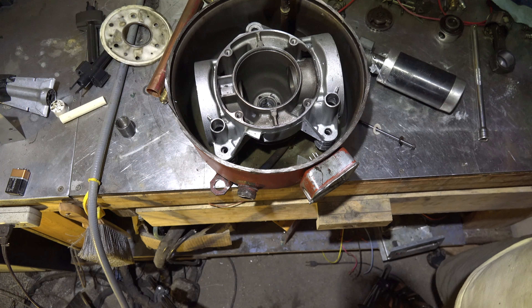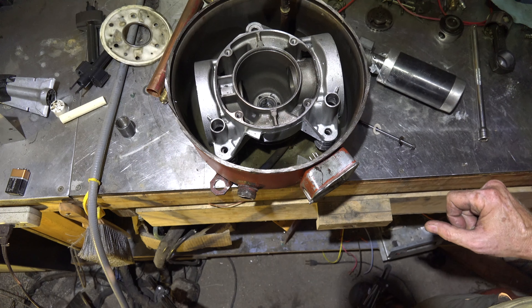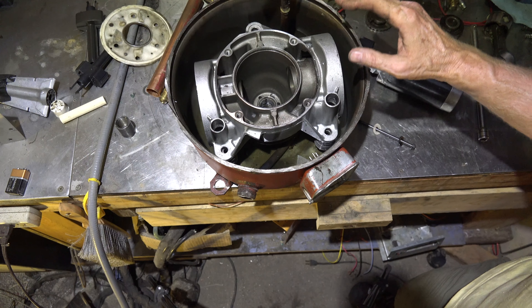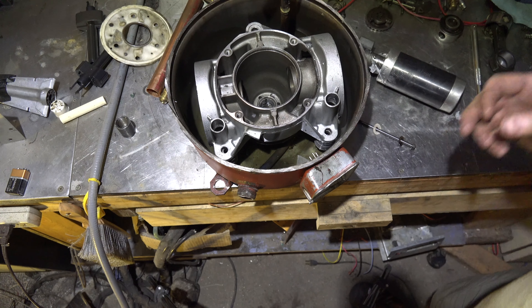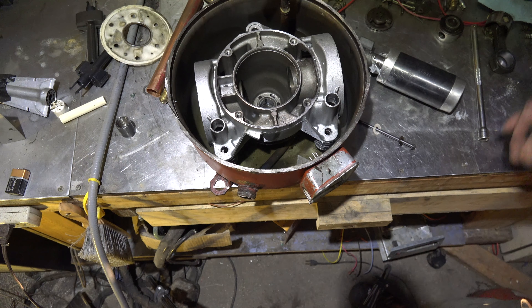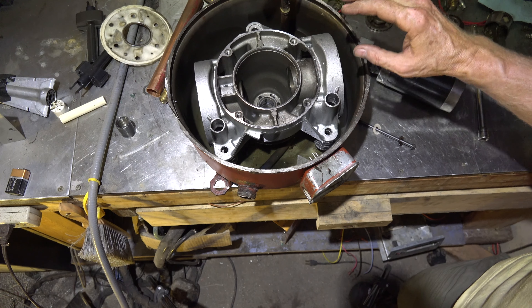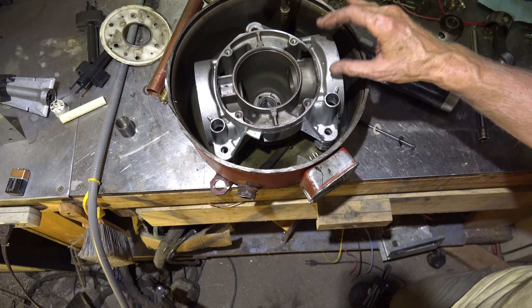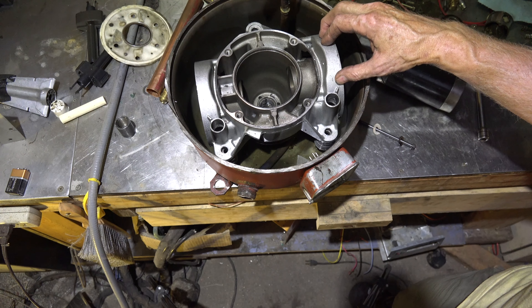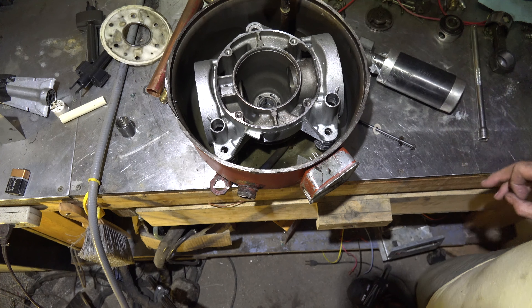What I think happened is this thing failed because of lack of lubrication. It's normal for these compressors to pump oil out into the system, and if the system's working okay it'll return that oil back to the compressor. But if certain conditions exist, the oil won't return and it'll starve the compressor. This one is a locked rotor due to low charge — the oil was pumped out into the system and not enough came back for proper lubrication. That's why this thing failed.